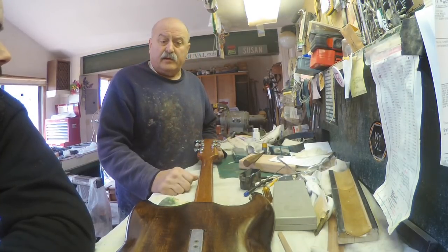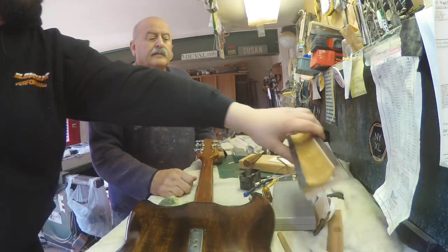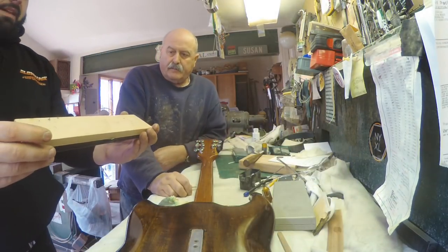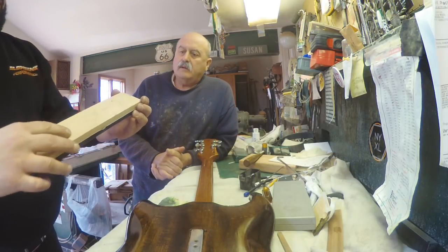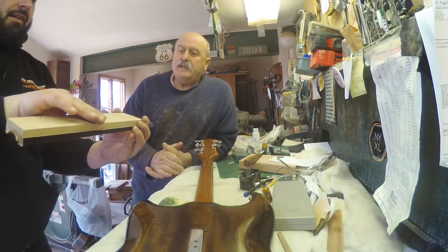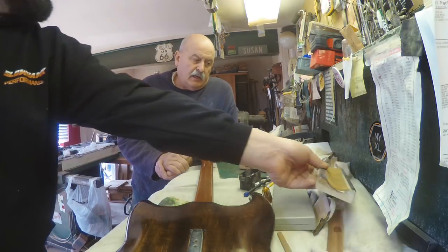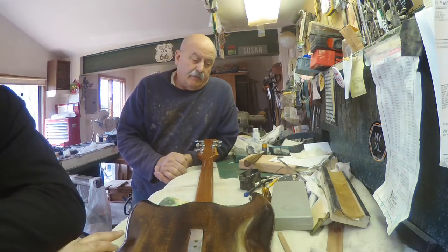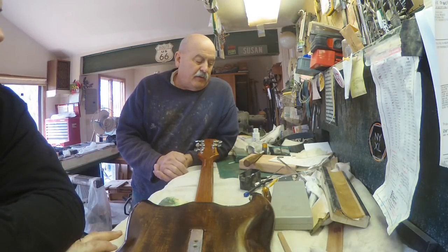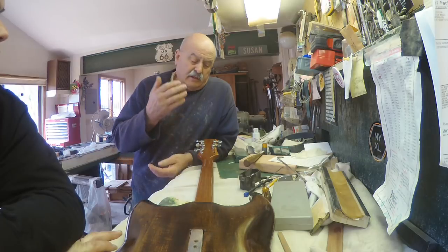With expansion, contraction, and humidity, that neck is going — if this were the neck, the weather is making that neck bow up, bow down, and the groove that the fret is pressed into is making space. A corner of that fret could go boom. Many times it just takes a little file on that one end of the fret and your buzz is gone. But if you think a guitar setup is the beginning and end of it all — it's not, especially in the New England area.